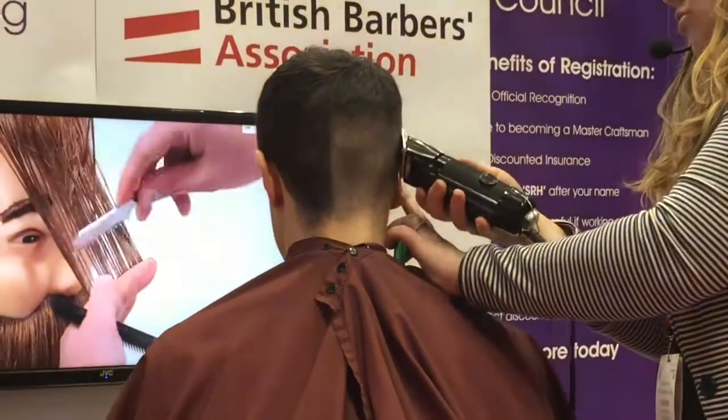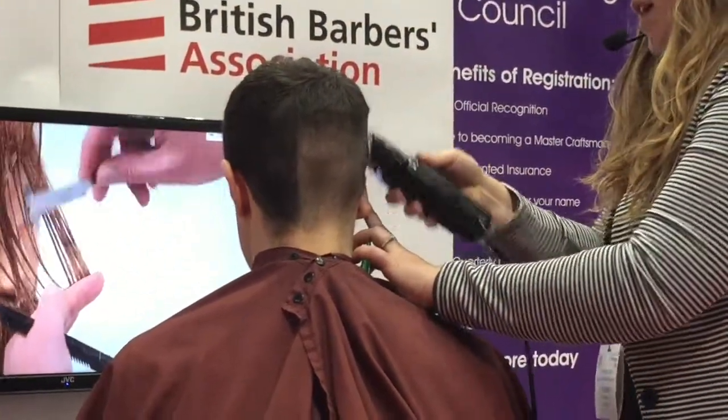Make sure I go in all different directions, make sure that all the hair is going to be the same there.